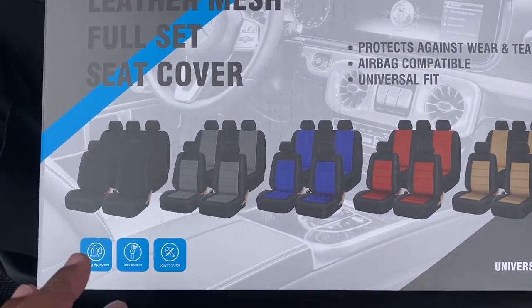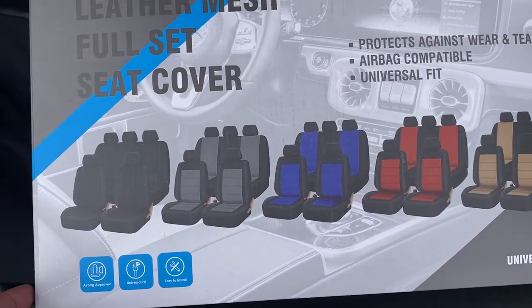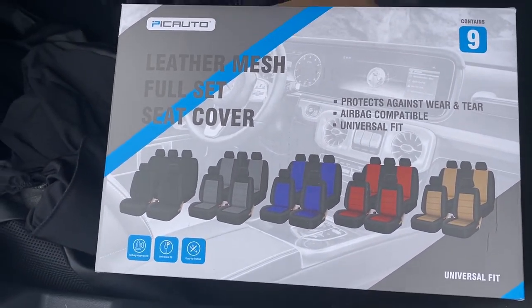Today I'll be installing these seat covers — these are the low back seat covers that I bought off Amazon. I'm going to install them on my 2021 Kia Forte.